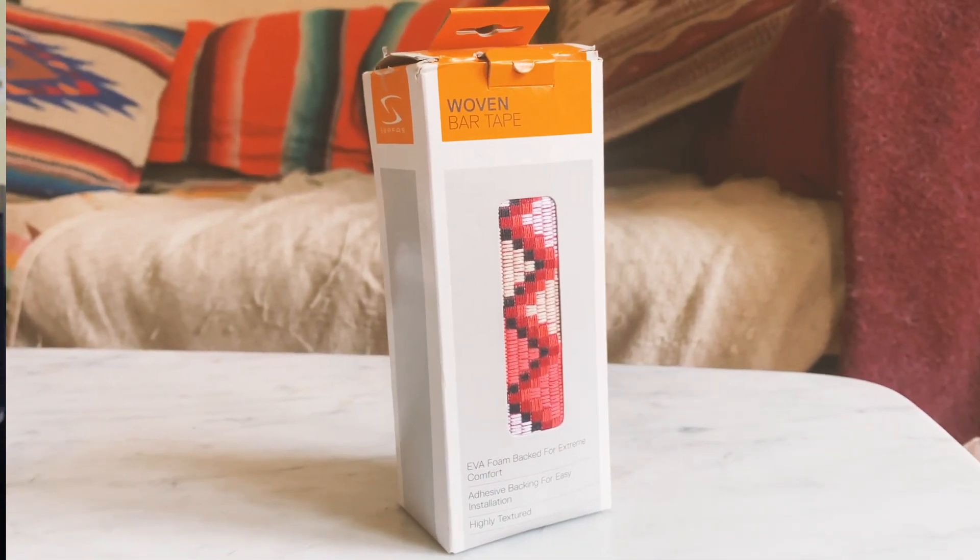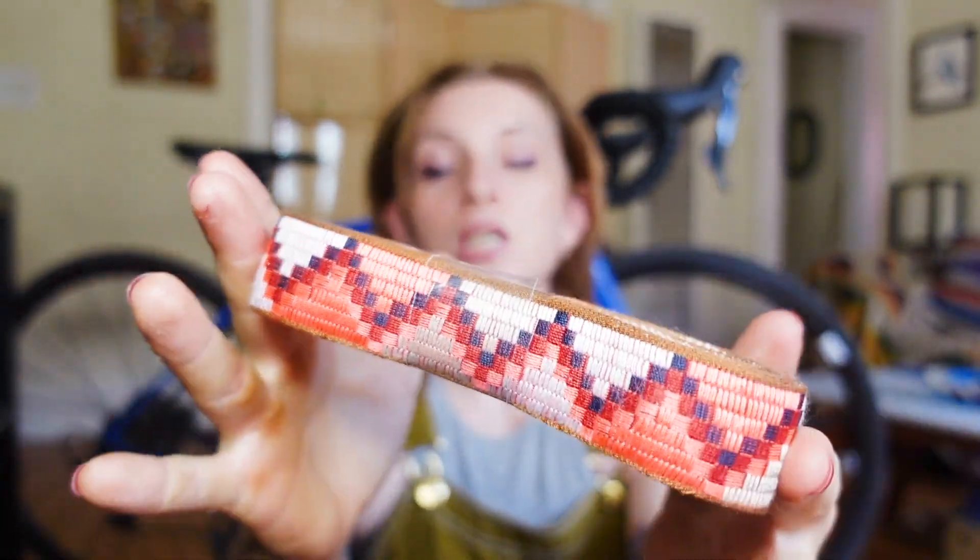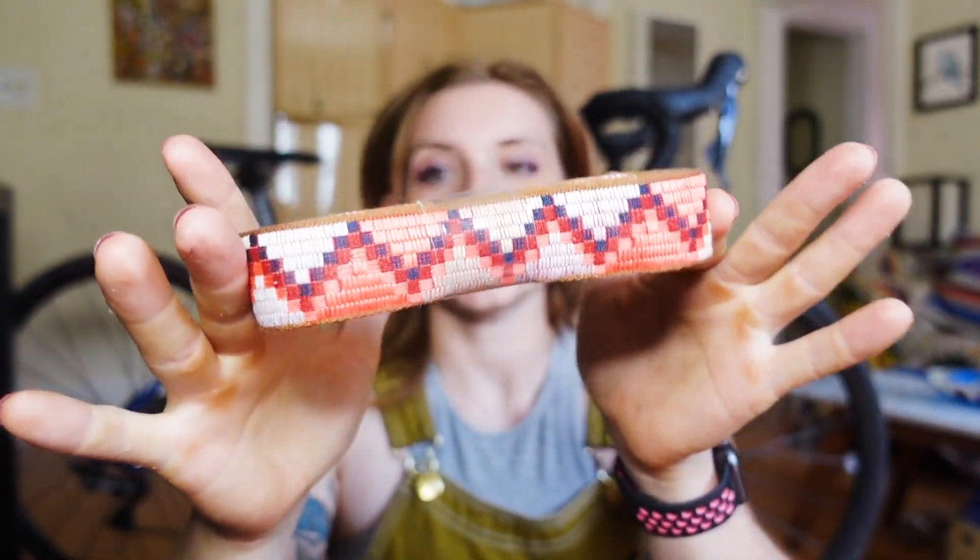Inside your box of bar tape, you're gonna get two rolls of self-adhesive bar tape. This is woven. They come in other materials such as cork, synthetic, leather. That's why I like going to your local bike shop — you can kind of touch them, feel them, decide what feels best.